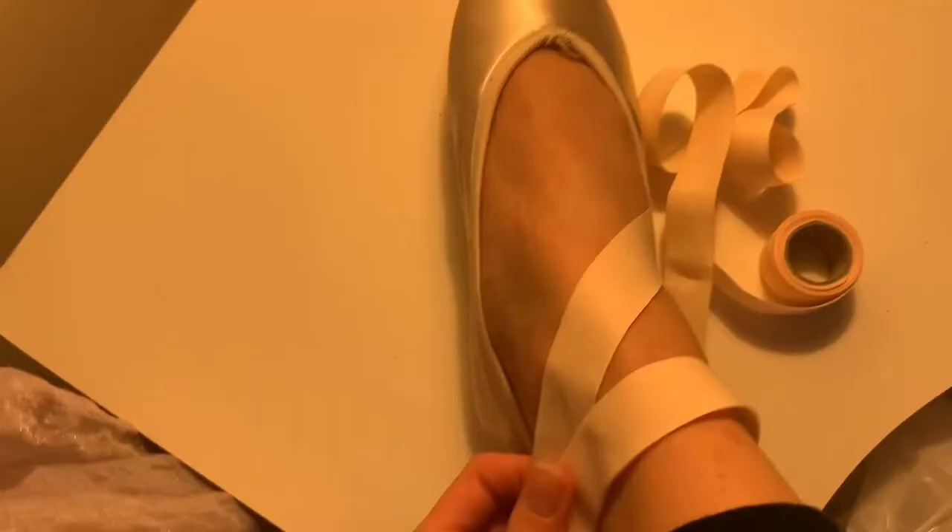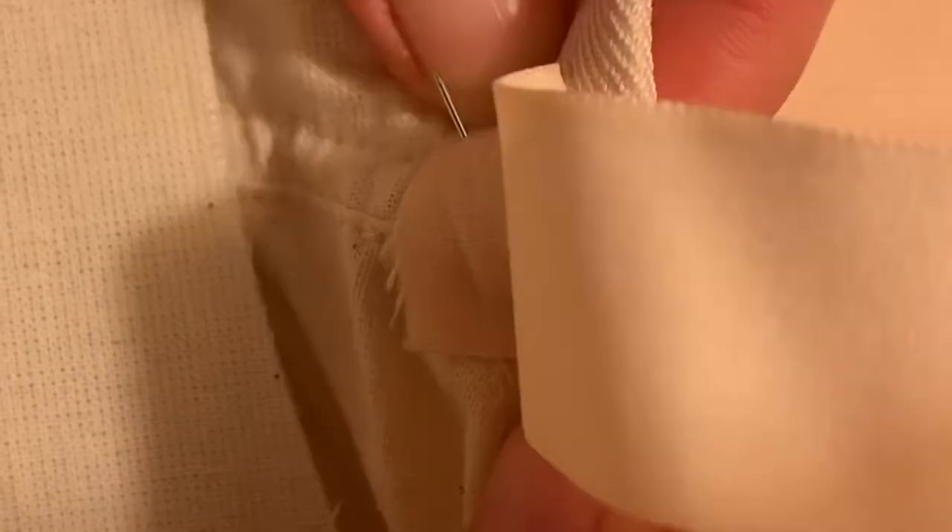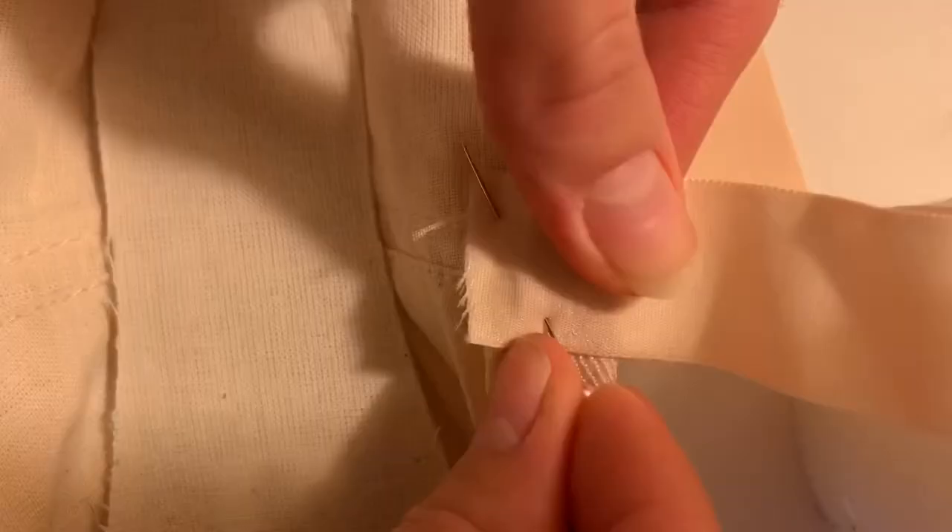I cut my ribbon and this is what it's going to end up looking like. It's going to look like it's way too short, but I promise you it's not — it's going to stretch. Remember, only stretch ribbon works for this. I'll show you how to pin and sew them. How I like to pin these is I like to leave a tiny little nub on the inside of my shoe where I can sew, with the inside seam right in between my ribbon. I'm just going to place that where I think I want it and pin it on a diagonal — you don't have to do it on a diagonal, but it looks cute. Make sure the top of the ribbon is not twisted — you don't want to sew it twisted because you won't be able to do the infinity loops.